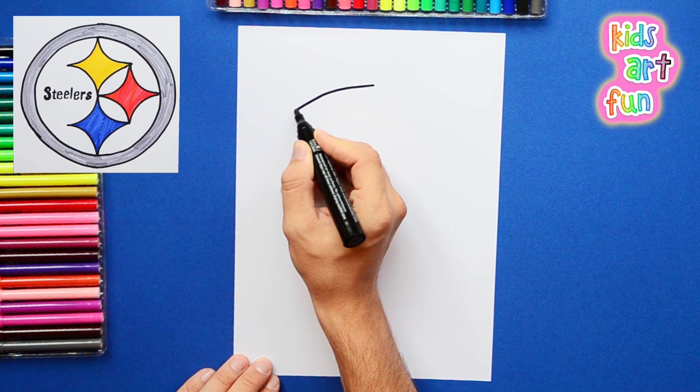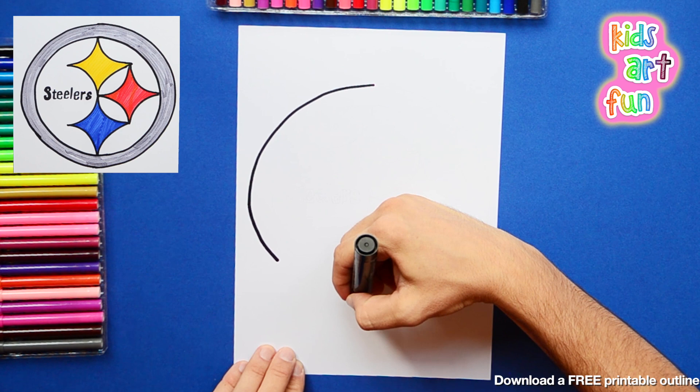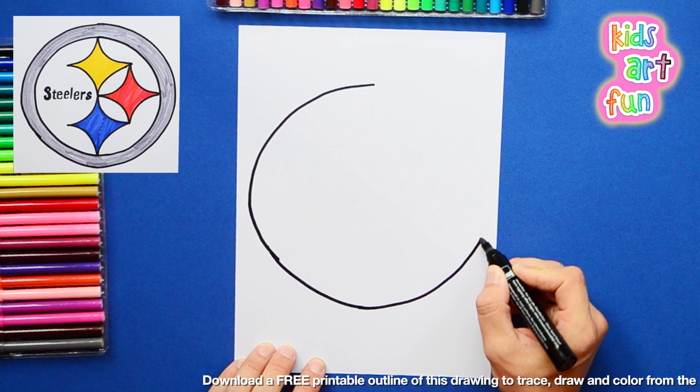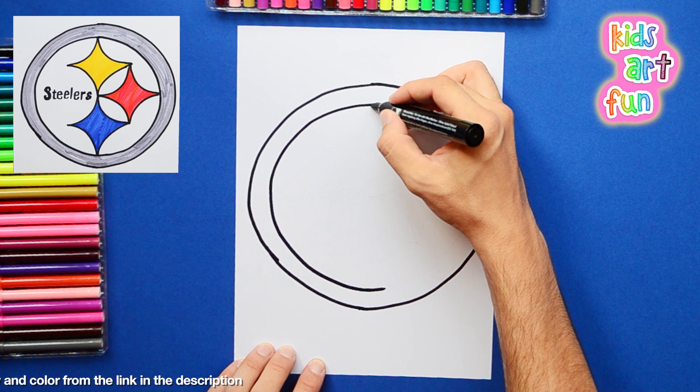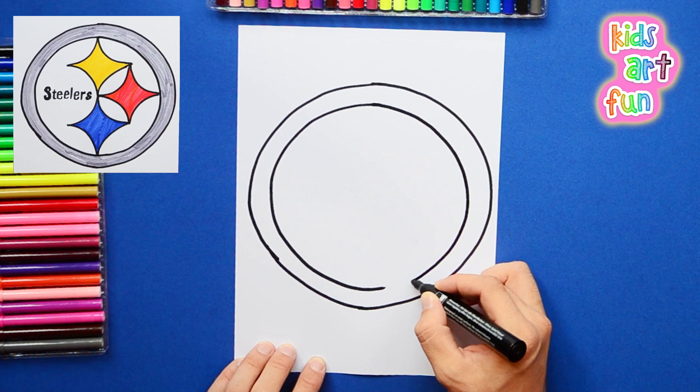I'm starting by doing just a big circle, because the logo is one big circle with an inner circle. And then these funny little diamonds on the inside that are the three different colors. Now I just carefully draw the second circle so that the border is about the same thickness all the way around. I think I got it all right.